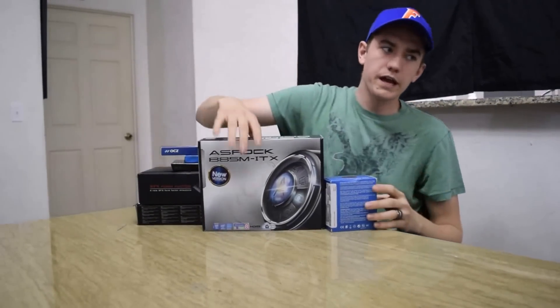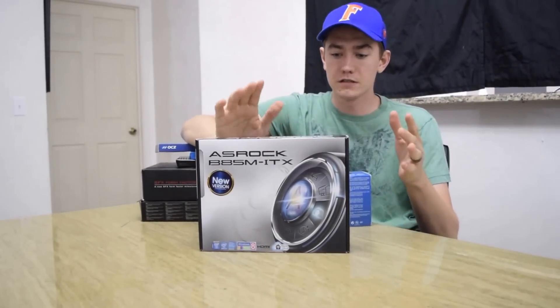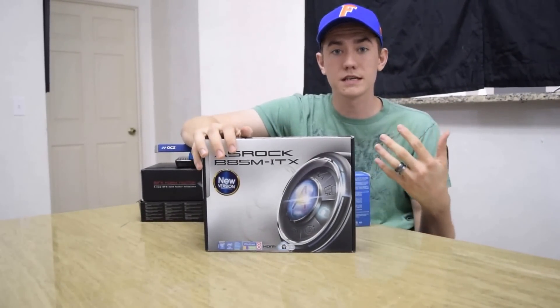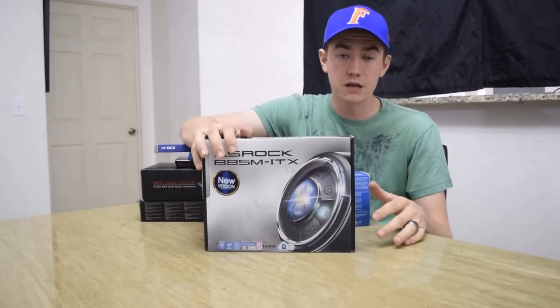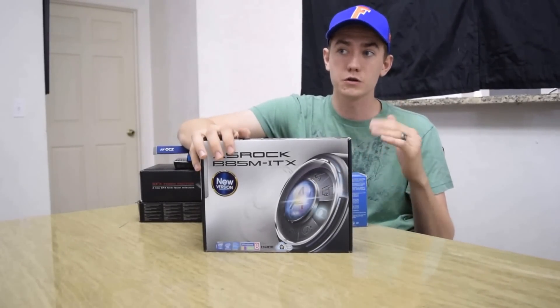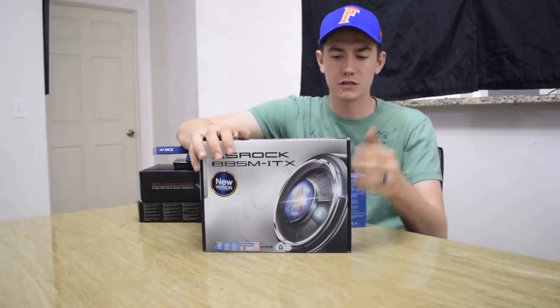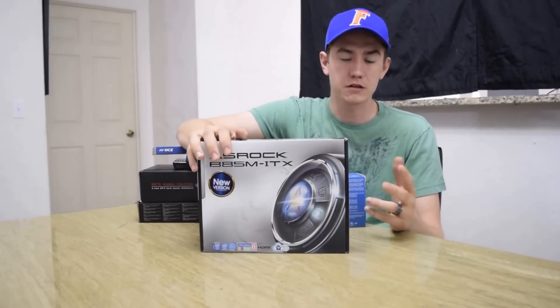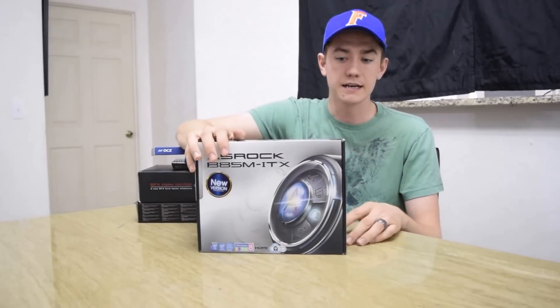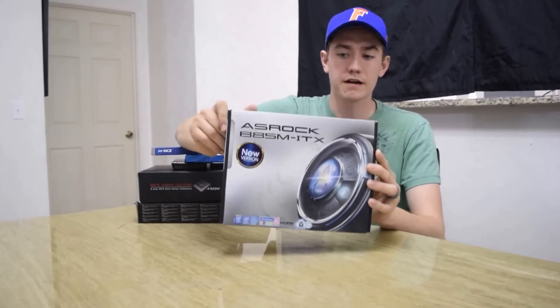For the motherboard we have the ASRock B85M ITX. The reason I chose this motherboard was because it has USB 3.0 headers — the RVZ-01 has two USB 3.0 ports on the front — and this was about the cheapest I could get with USB 3.0 headers on a mini ITX board for the socket that I needed. That's the ASRock B85M.